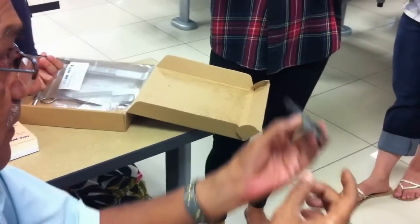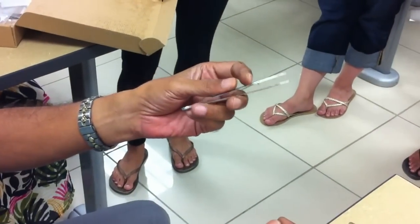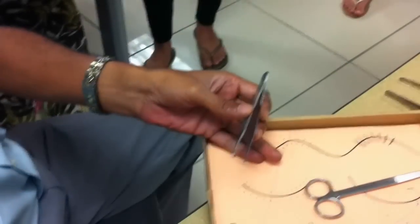If you try to hold the mesentery with the toothed forcep, the moment you hold it, it will tear through. Peritoneum is very delicate, so for those structures you need a plain thumb forcep. Henceforth, we are going to use the toothed thumb forcep because we are assuming that this is the skin.